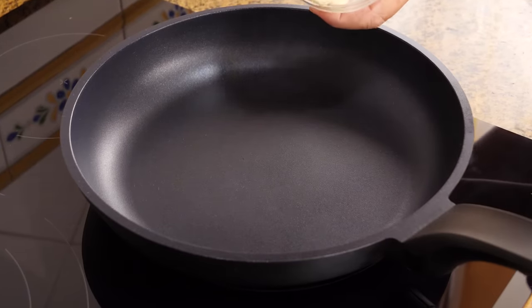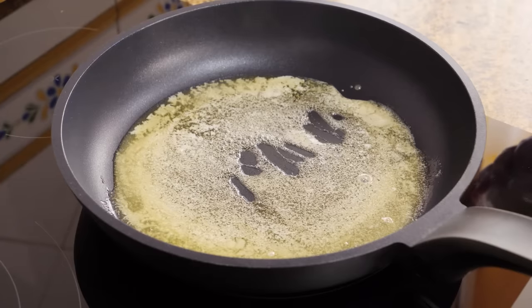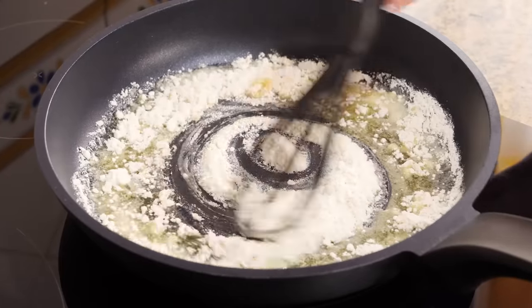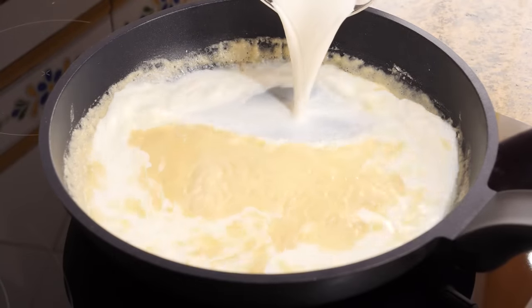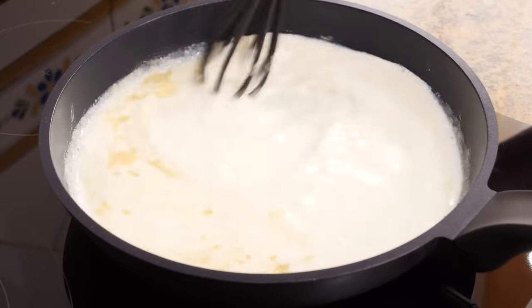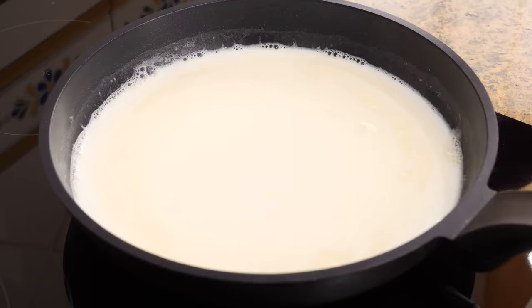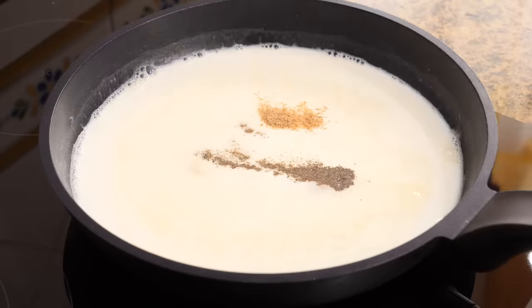While the sheets are hydrating we are going to make a béchamel sauce. If you want, you could buy it already made and skip this step. To make it, we will add 2 tablespoons of butter to a frying pan that is hot over medium heat. Once it has melted we will add 2 tablespoons of wheat flour. We will stir it occasionally so it lightly toasts for a couple of minutes. After that we will add half a liter of hot milk and mix everything well until there are no lumps of flour. Then we will add a level teaspoon of salt, a little pepper and a little nutmeg. Mix it again and stir from time to time until the béchamel has thickened.